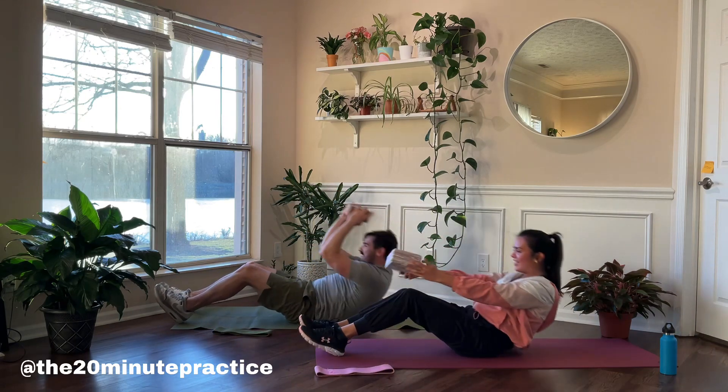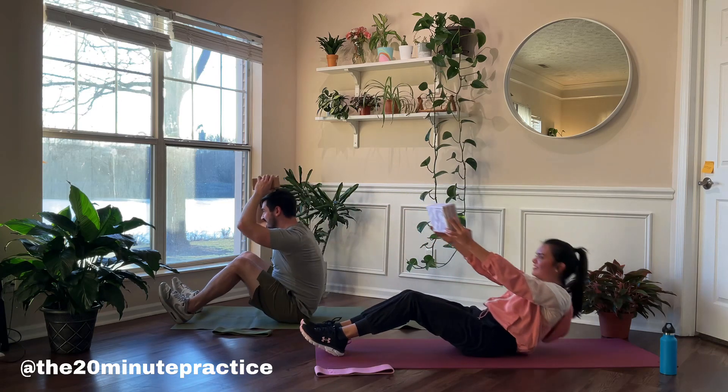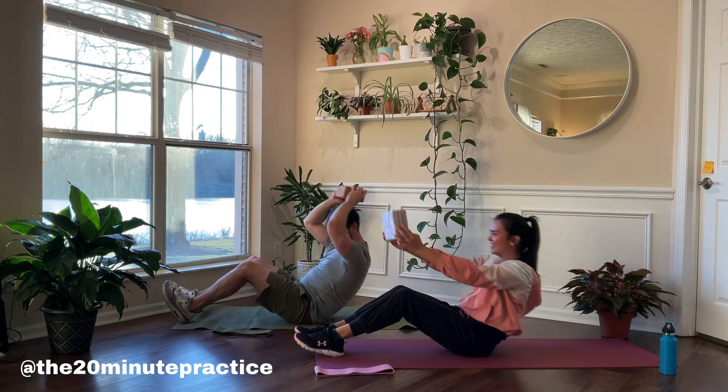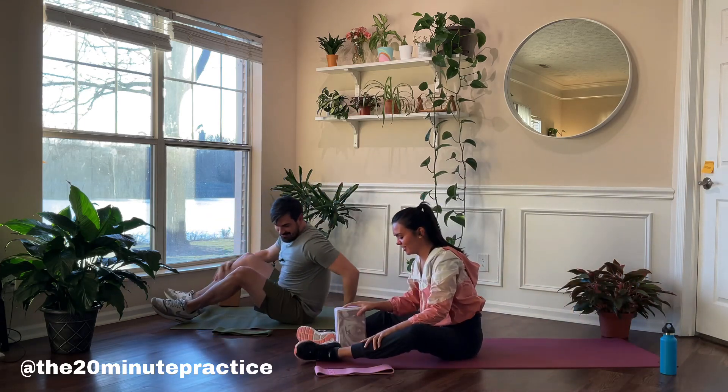Working hard on a Sunday so that you can work hard on a Tuesday. Here we go — three, two, one. Great job.